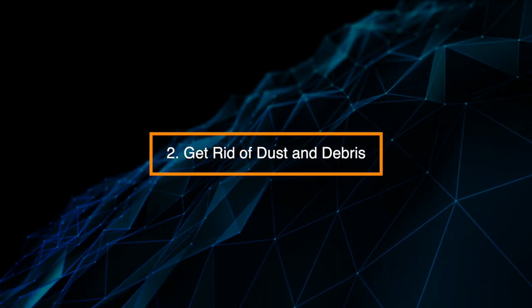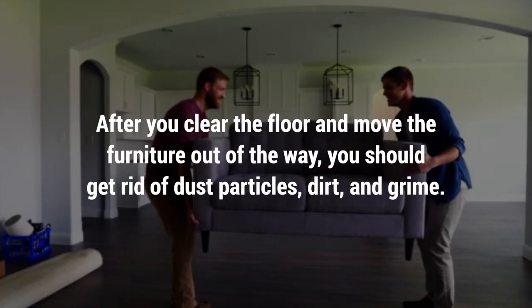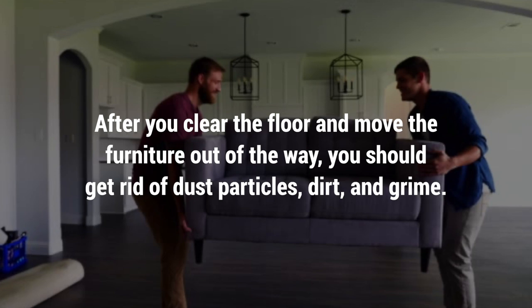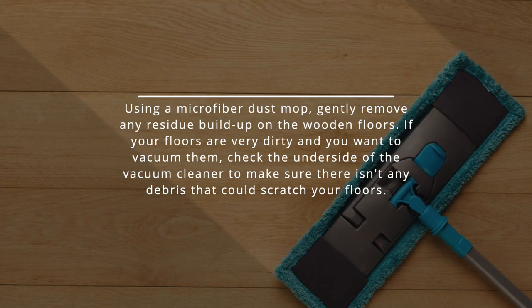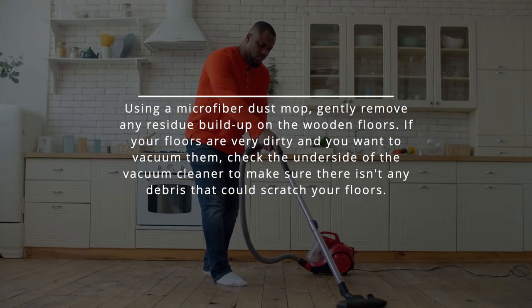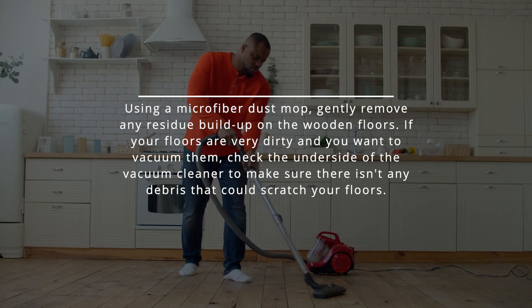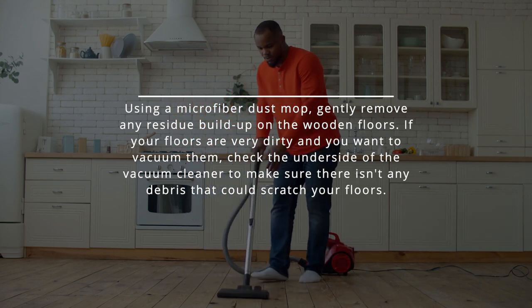Step 2: Get rid of dust and debris. After you clear the floor and move the furniture out of the way, get rid of dust particles, dirt, and grime. Using a microfiber dust mop, gently remove any residue buildup on the wooden floors. If your floors are very dirty and you want to vacuum them, check the underside of the vacuum cleaner to make sure there isn't any debris that could scratch your floors.